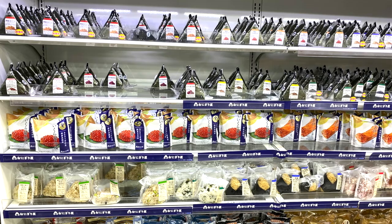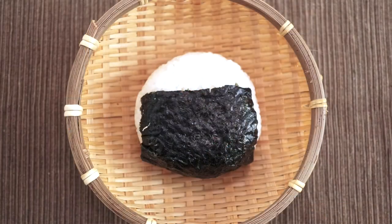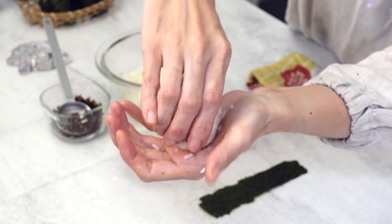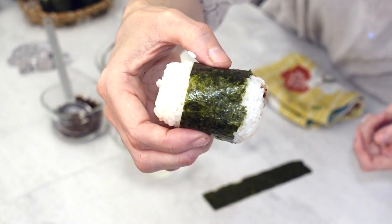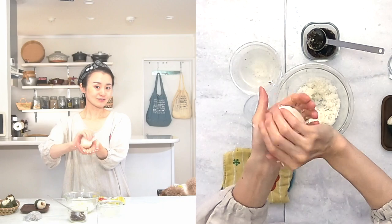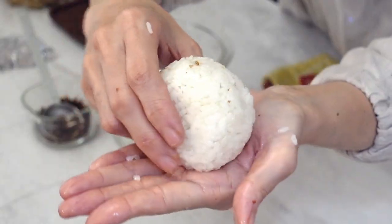Onigiri comes in so many shapes. You usually see triangle shape at convenience stores, but these days you can also see round-shaped and oval-shaped onigiri in bento boxes. I want to show you those shapes too. For oval shape, wet your palm again, grab rice, put okaka inside, cover with extra rice, roll while caring about the sides, then push aside to make the oval shape — wrap with nori seaweed. So cute! Round shape is also very cute and maybe easier than triangle shape — just roll, and don't forget to push aside.